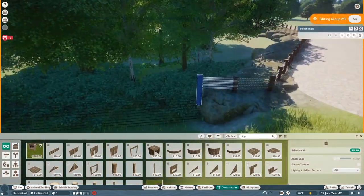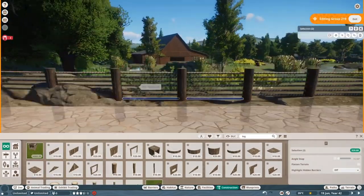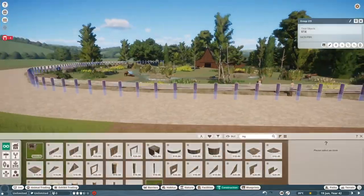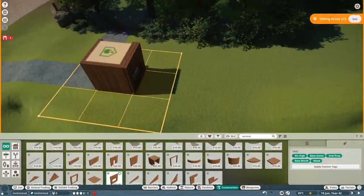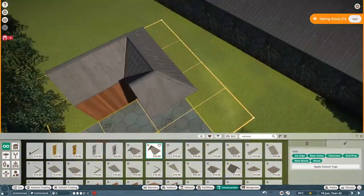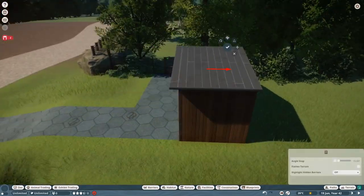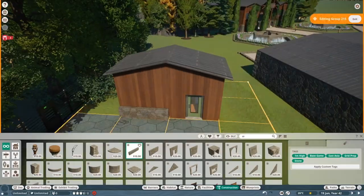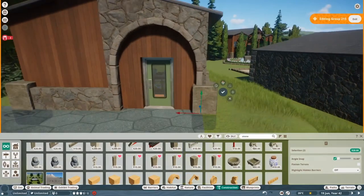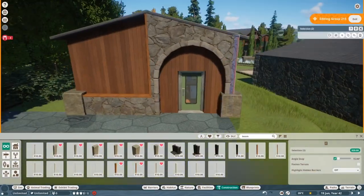At this point I'm adding in some fencing to keep people from falling face first into the habitat. I added in a staff building that matches the theme of the other staff building in the wolf and African wild dog enclosure. I did go in off camera and add in some lupin or wisteria — it's just upside-down wisteria — to add a little bit of color variation to the habitat. But other than that, that's pretty much it. I hope you guys did enjoy; if you did, please leave a like and subscribe if you want to catch my videos in the future. I'll catch you guys in the next one. Bye!